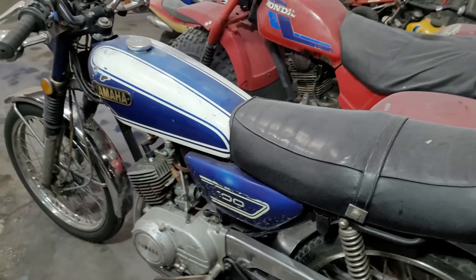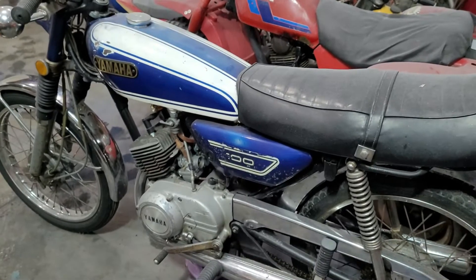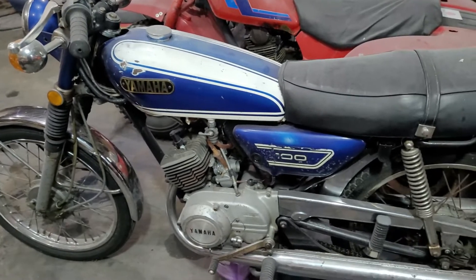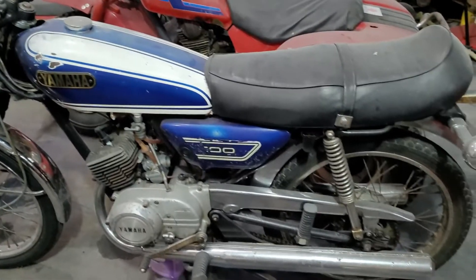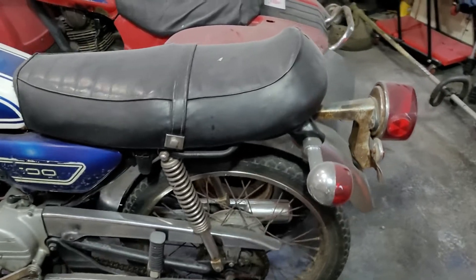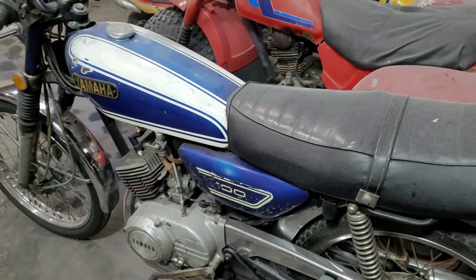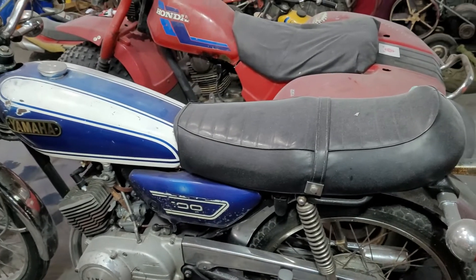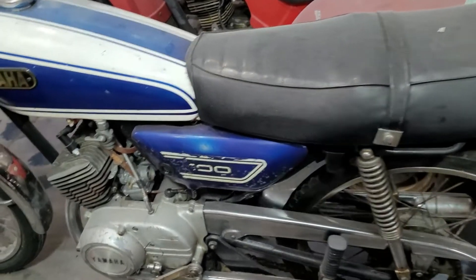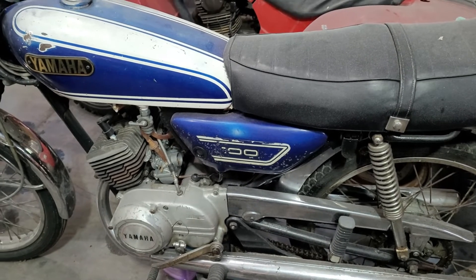Then we've got the '72 LS2 100 Yamaha. I put about $1,500 worth of parts onto this thing just to put it back into looking like a motorcycle again. It's only had a thousand miles on it but it just sat outside, and every year the snow would be over the handlebars where it was sitting.